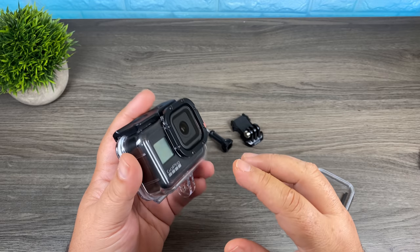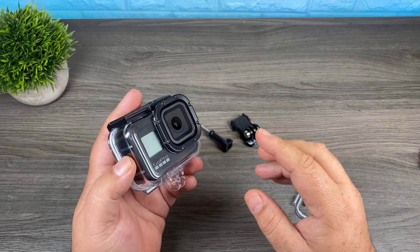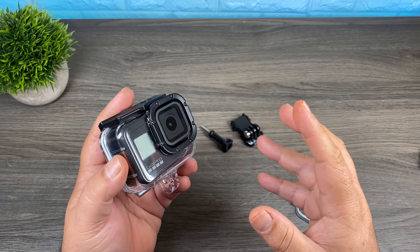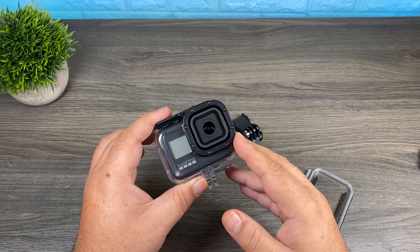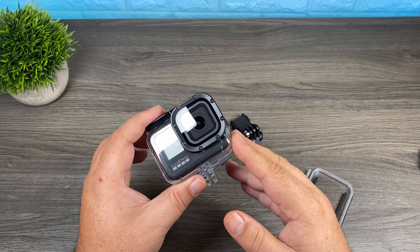I've already noticed that there are some third-party ones popping up on Amazon. Quite often you can get the third-party ones at a fraction of the cost. You do have to be careful — sometimes they just have bad seals and they can leak water. But if you're buying a housing just for protection to keep your GoPro in good shape when it gets banged around, those third-party ones are actually pretty cheap, and once it gets marked up and banged up you can just throw it out and replace it.